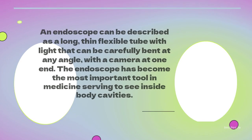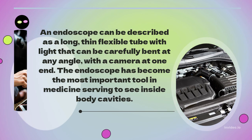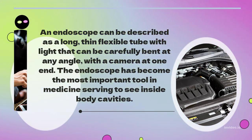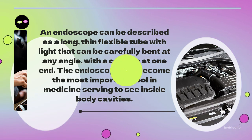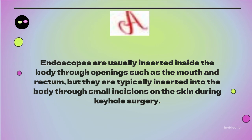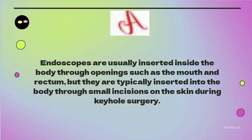An endoscope can be described as a long, thin, flexible tube with a light that can be carefully bent at any angle, with a camera at one end. The endoscope has become the most important tool in medicine, serving to see inside body cavities. Endoscopes are usually inserted inside the body through openings such as the mouth and rectum, but they are typically inserted through small incisions on the skin during keyhole surgery.